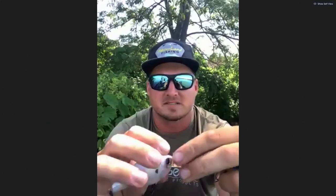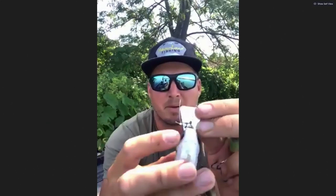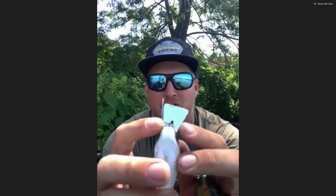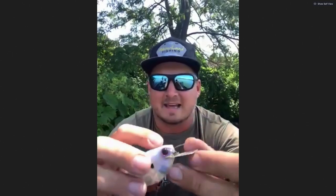The line tie on this is directly to the bill — right in front of the bait right there. That line tie being right there really gives the bait an almost automatic hunting action on the retrieve, like a foot and a half or so side to side each time you turn the handle. And we've had some really good luck actually stopping the bait, giving it some hard drips, and fishing it like a jerkbait.